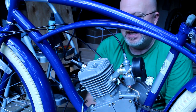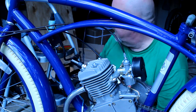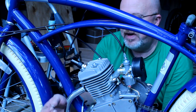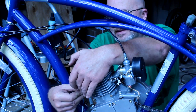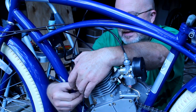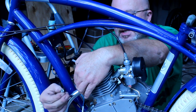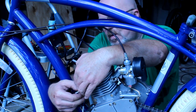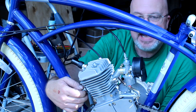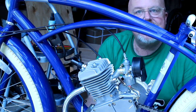Let's go ahead and mount the muffler. I have the exhaust gasket in place and it's in good shape. Put the muffler on with a flat washer, then a lock washer, and one of the taller nuts — not a nylock, but with the lock washer in place we'll be fine. Get it hand tight, then make sure that when the pedals rotate they do not hit the muffler.